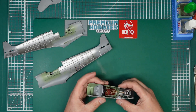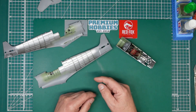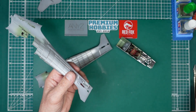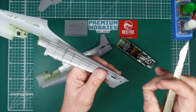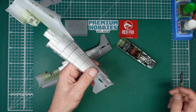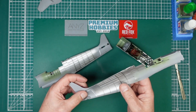Just a couple of things we've discovered along the way. Thank you to the gentleman who told me about the tail wheel being very tight. It's going to slot into this groove here in the back, and it is very tight, so I would suggest fitting the tail wheel in there before you fit the fuselage halves together, so you can get a nice sliding fit.